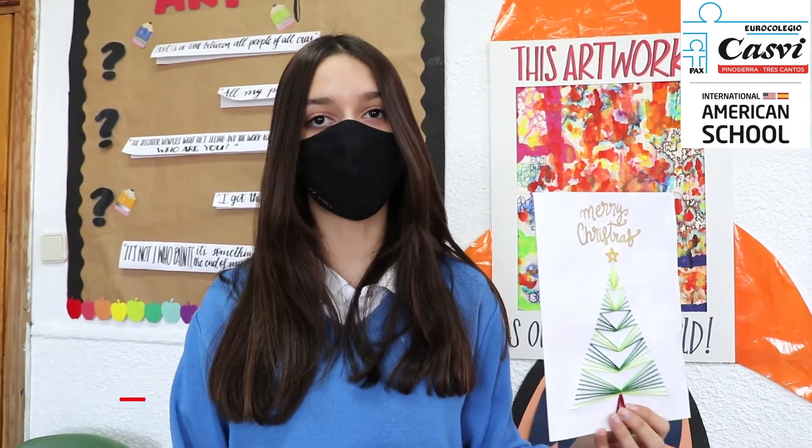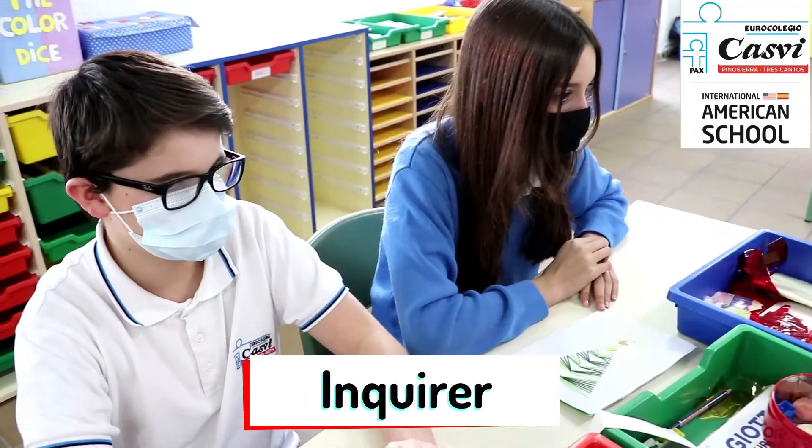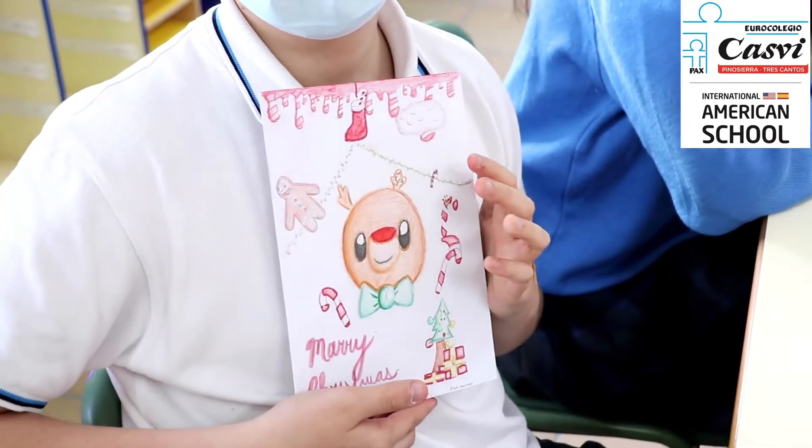I made some research on the internet and I saw this idea of making it with string. I thought it was very unique so I decided to try it, and I'm glad I did because it turned out very nice.